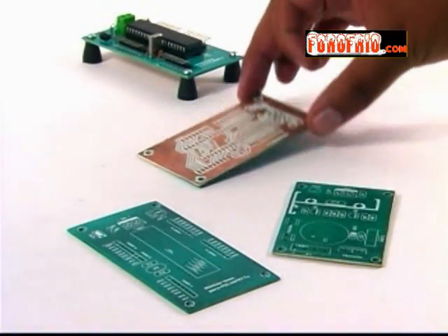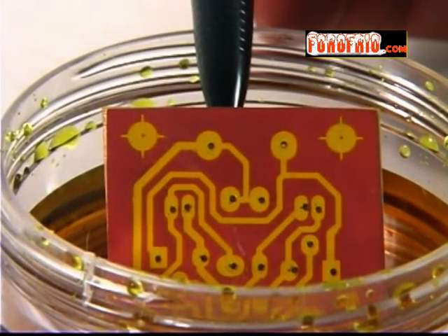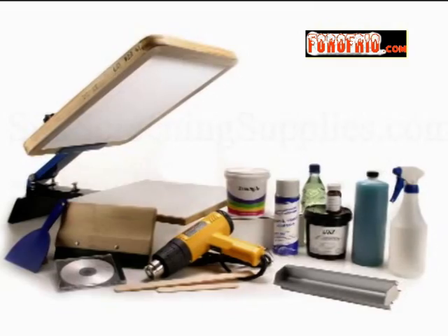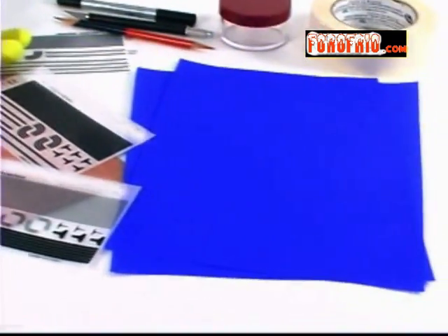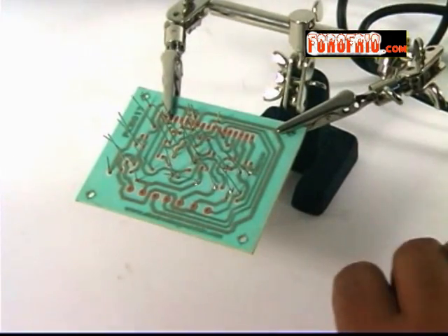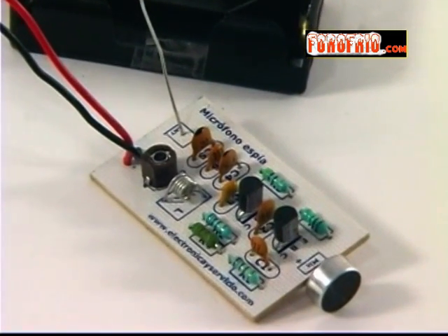Conclusión: como acabas de darte cuenta, hay muchas formas de ejecutar cada paso de la fabricación de un circuito impreso, y de ensamblar y soldar. Ahora tienes más elementos de juicio para decidir qué método, herramientas y materiales necesitas. Y no olvides que la práctica constante es la base del conocimiento. Sigue experimentando y aprendiendo. ¡Hasta la próxima!